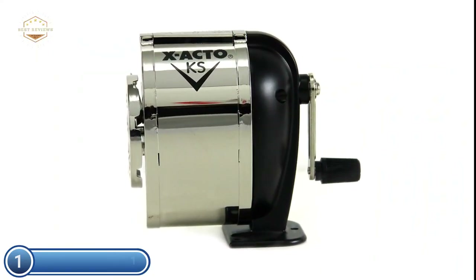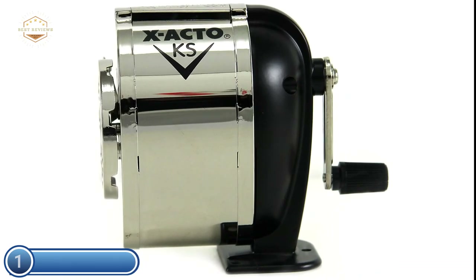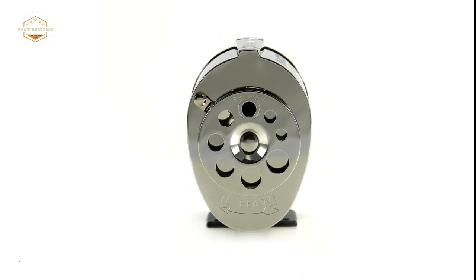The classic style of this sharpener is a natural fit in any classroom. It is easy to mount using the included screws on a wall or table. With eight adjustable pencil size settings, this sharpener can handle everything from basic pencils to colored pencils effortlessly. The manual crank mechanism is easy for school children to operate.